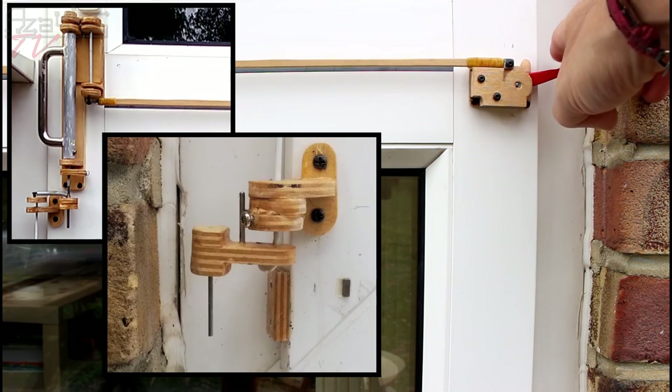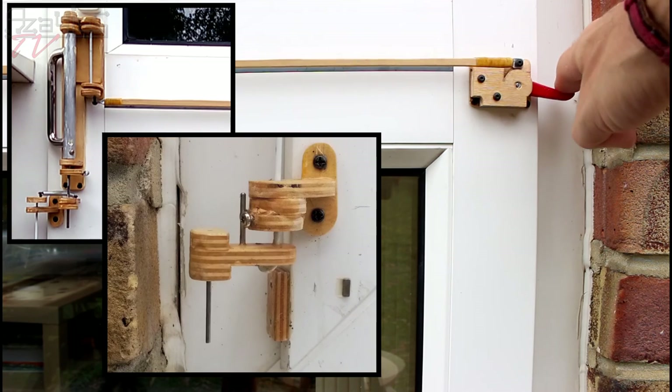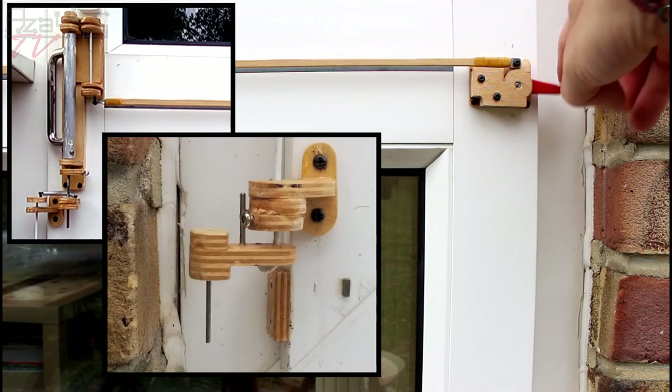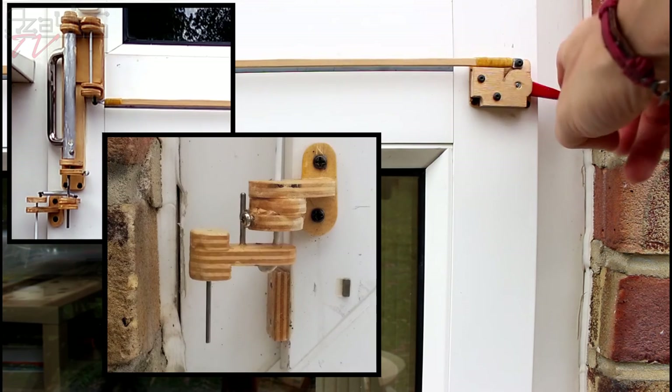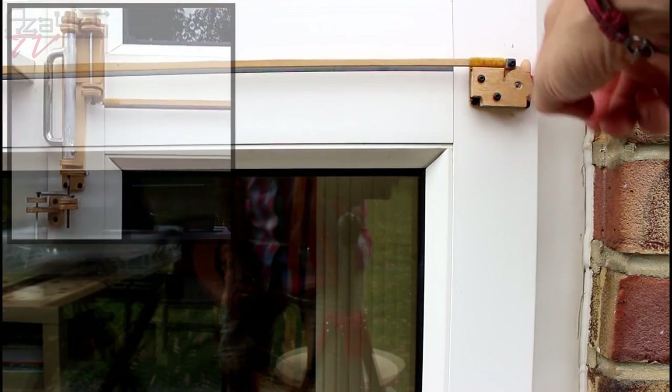It works! It's working — tremendous, here we go. Elaborate, but it works. Okay, that was the third and final part of my overly elaborate backdoor catch build. If you liked it, give it a big thumbs up, leave a comment down below, subscribe for more — thanks a lot for watching and I'll see you next time.